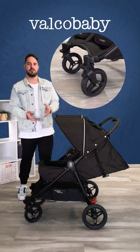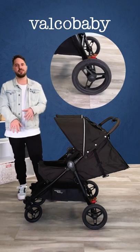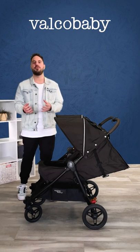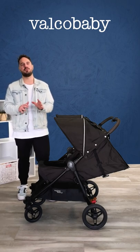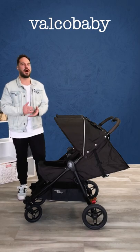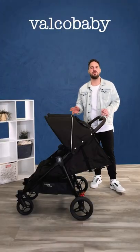We've also got the Infinity Wheels on this pram. These are not the stock standard wheels that come with the pram — the pram comes with puncture-proof wheels. The Infinity Wheels are what we'd call a hybrid between the puncture-proof wheels and the sports pack air-filled tires, giving added suspension and a smoother ride. These are an available accessory to purchase additionally.